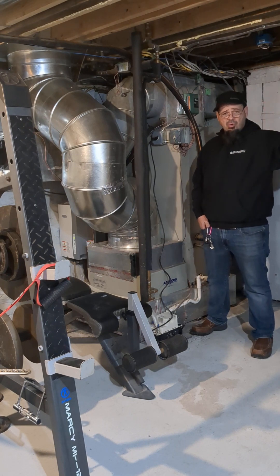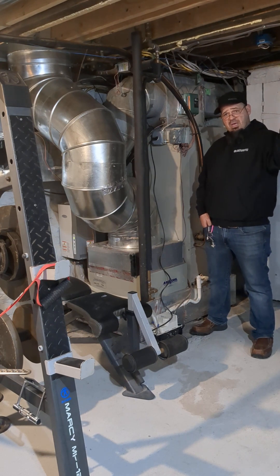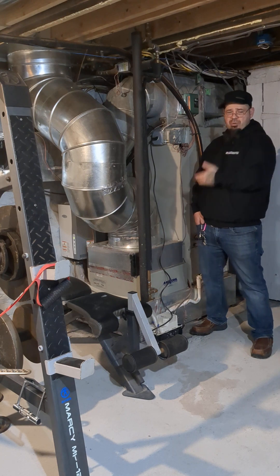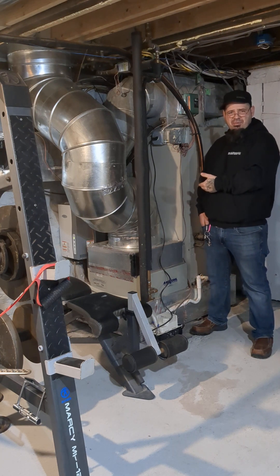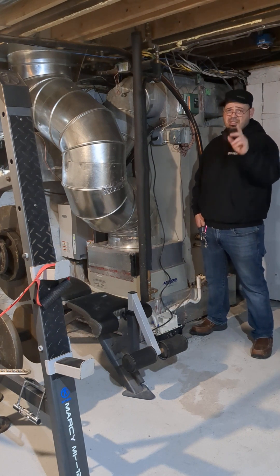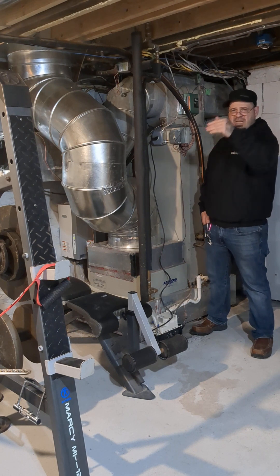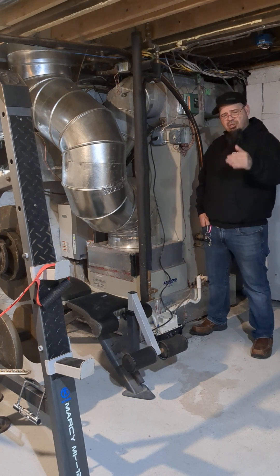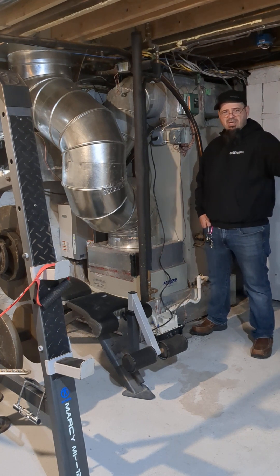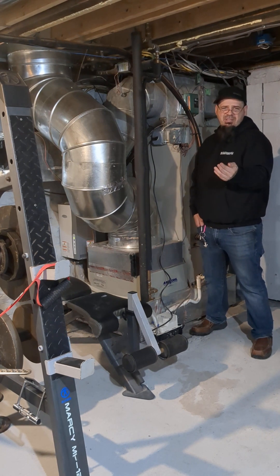When the outdoor unit goes into defrost, it will switch you over to emergency heat because while it's in defrost there's no heating coming from it — so it will use its backup source to get through that cycle, which is completely normal. You should know about emergency heating on your thermostat; you can go into the logic. Go to 'mode' and it will say 'emergency heat.' If you find the outdoor is not working, you can switch it manually if it's not doing it automatically.